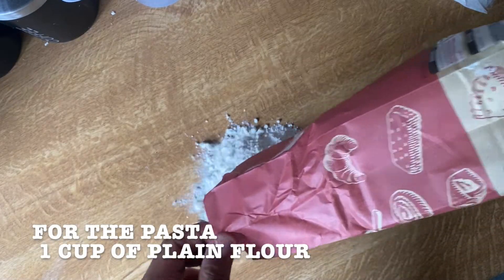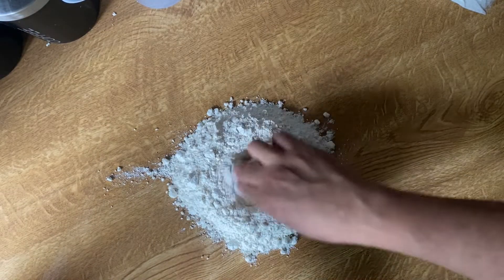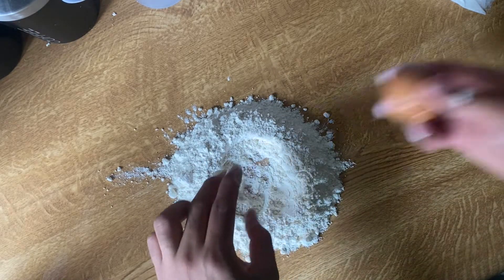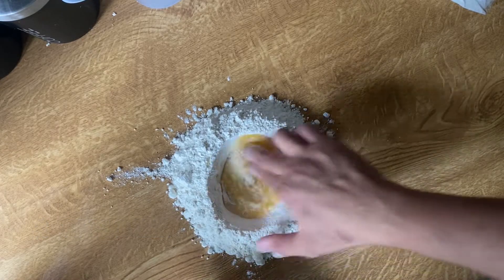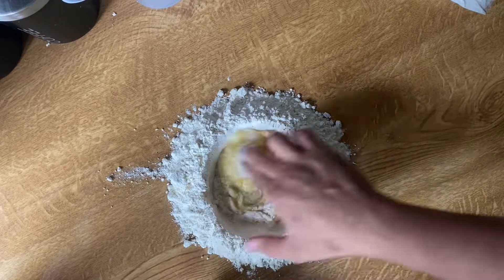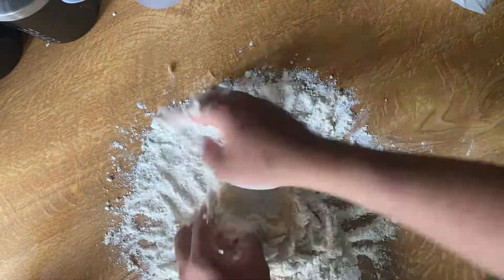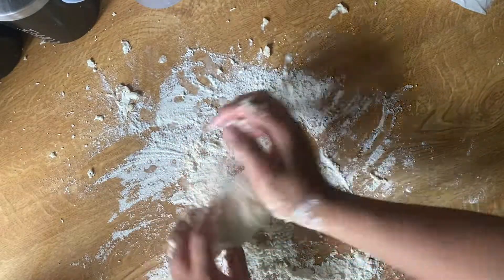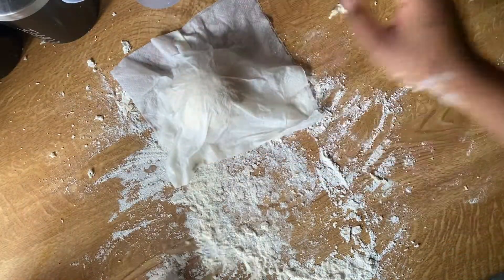We will put the flour, especially for pasta. We will make a hole in the middle. We will put eggs in there. We will mix it until there's no bit of egg visible. Then cover it with a towel and let it rest.